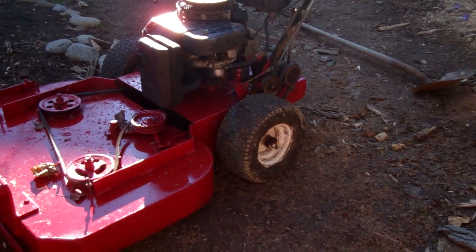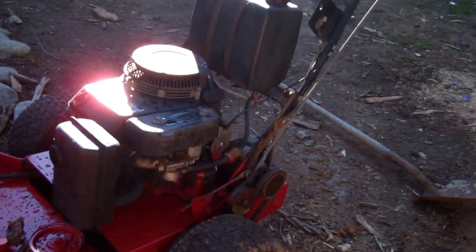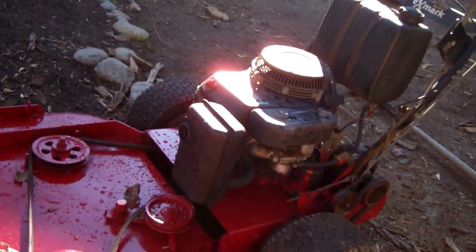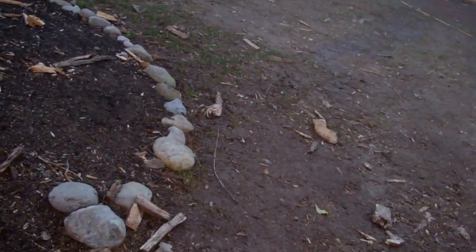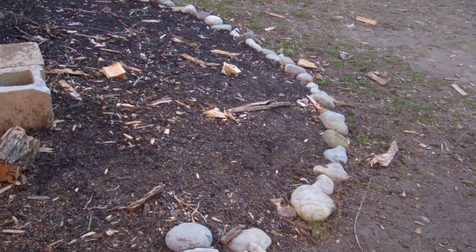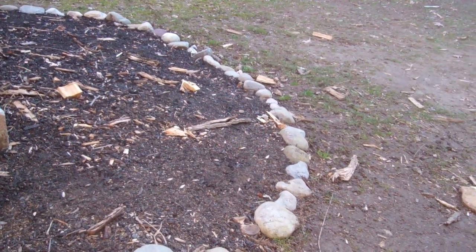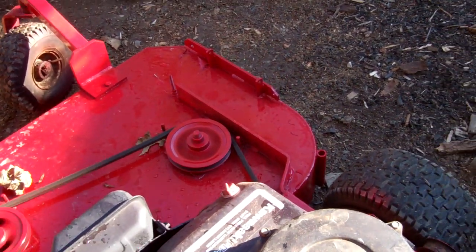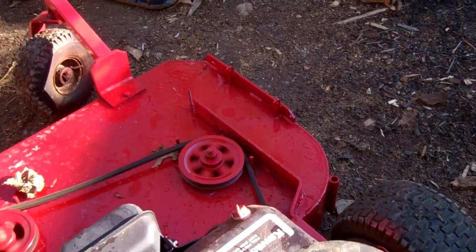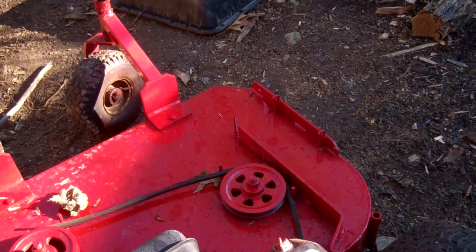Looks fine to me for being an older mower. I know there's some stuff in the deck when I got it. It looks good, running nicely. I haven't done the belt yet — I need to use that belt, but that's okay. So there you go guys.